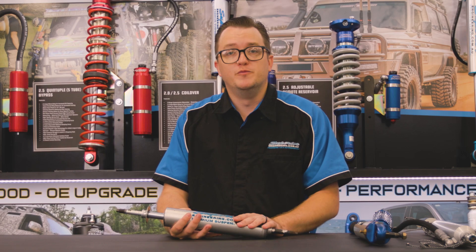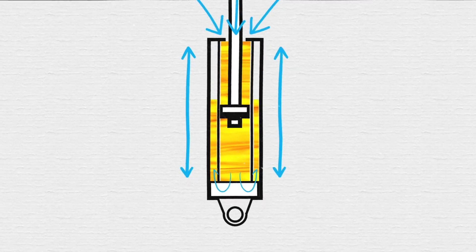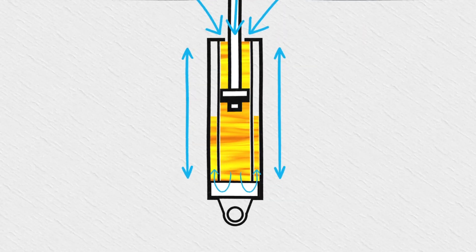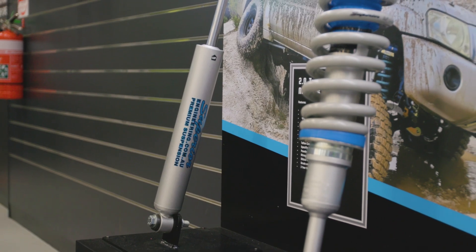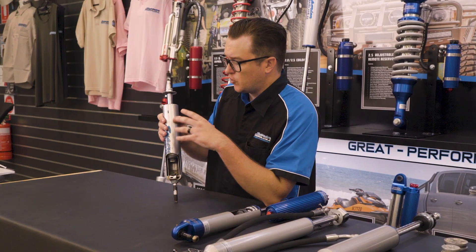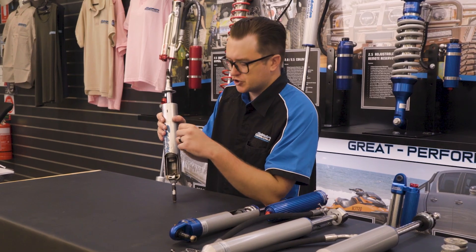Let's start with the twin tube nitro gas shock. The central tube has your piston in it, which is completely full of oil, and your outer tube has oil in it as well as low-pressure nitrogen. This is the style of shock you're going to get in most vehicles from factory. So if you're lifting the car up, you're going to want to run a longer shock so it's sitting at its optimum travel height at ride height, to make sure you're not bottoming the shock out or topping it out through its range of motion just on the street.